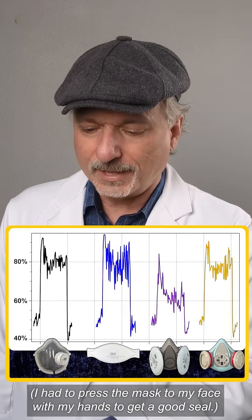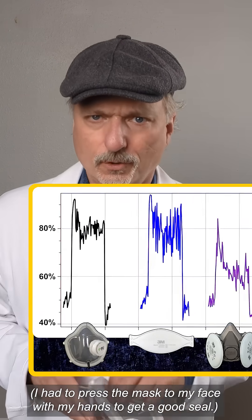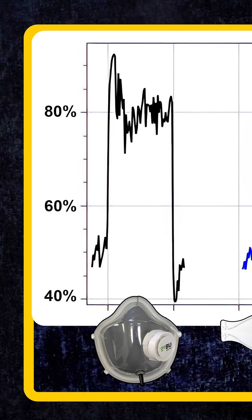But how do regular respirators compare to this mask in terms of retaining humidity? To find out, I wore a temperature and humidity probe under the masks and tested it to see what they did. Looking at the chart, on the left is the humidity for the GoBU — it's about 80% on average.